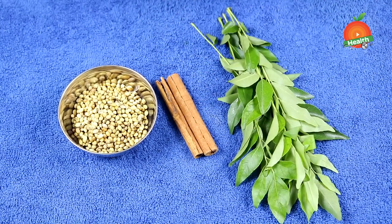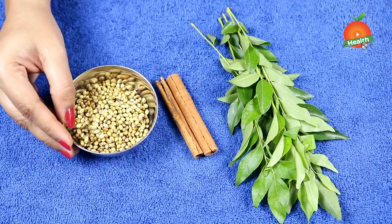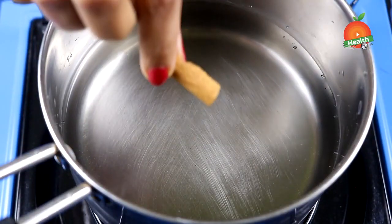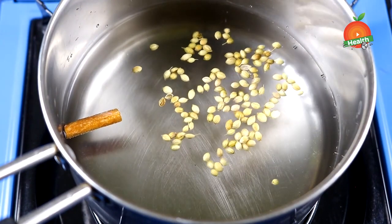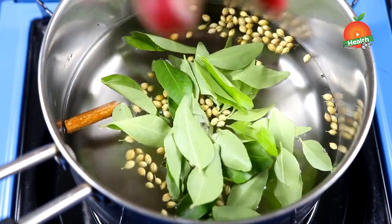Coriander seeds are also very useful in controlling sugar levels by giving a good digestion rate. Now take a saucepan, add a glass of water, add an inch of cinnamon stick and one spoonful of coriander seeds, then add a handful of curry leaves and mix them well.